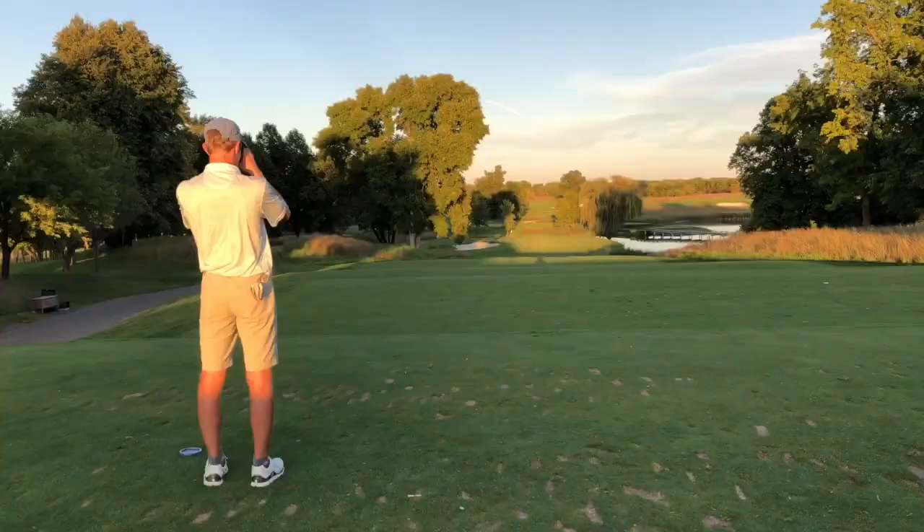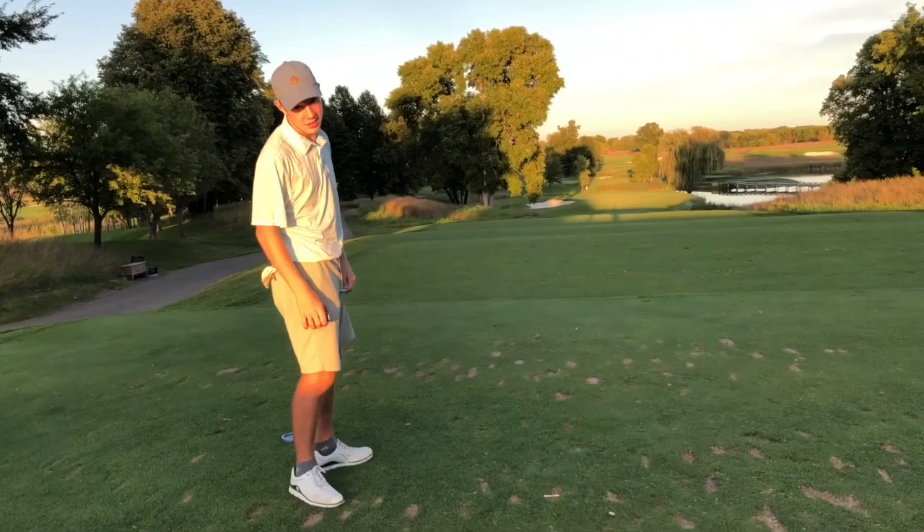Alright guys, welcome back to another episode on DDI. I'm out here with Ian — we're actually golfing right now. We've been golfing more than we have been fishing. We're out here at Ian's club, Winsong. We're going to do the last three holes of the front nine: 7, 8, and 9, and we'll get right into it. Par 3 coming up.